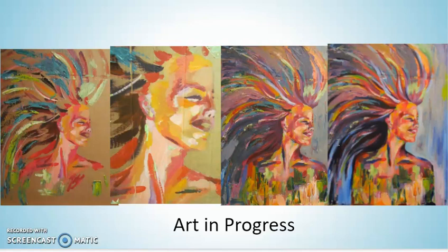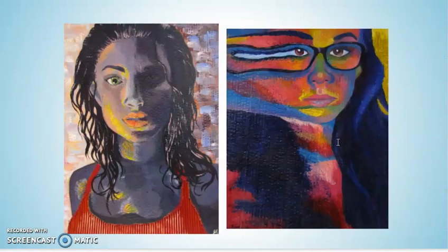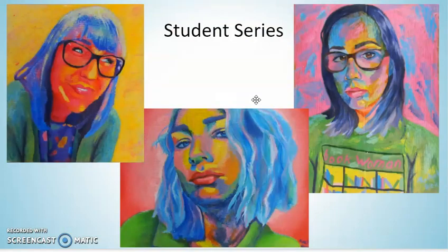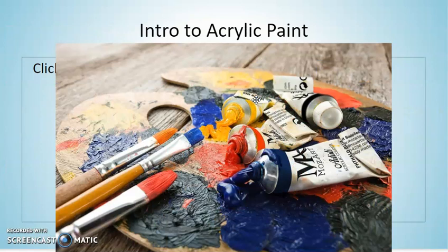I would encourage you guys to really think about filling the space in a unique and interesting way. The more zoomed in and cropped closely, the easier it'll be to paint. You can see on some of these examples, like this one, the student actually ripped away the cardboard coating so you can see the corrugation showing through. Or this student had some fun playing with distortion and reflection. I'm super excited to see what you guys come up with, and looking forward to seeing what pictures you pick.